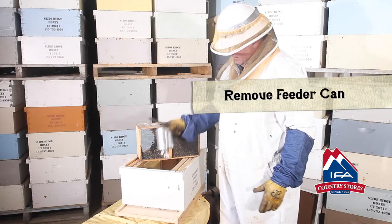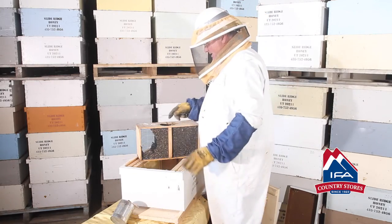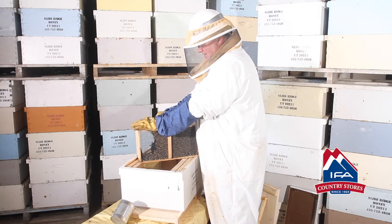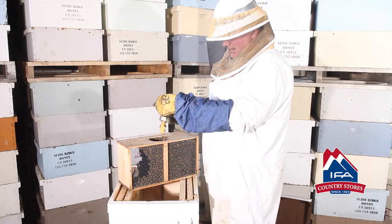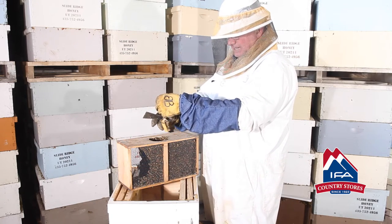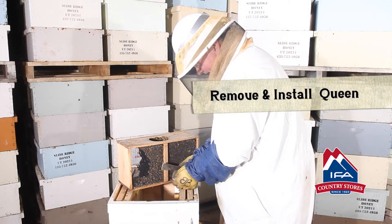Shake that gently into the hive. There are a few bees — sit them in the front, they'll find their way in. Then take the Queen off. This is the Queen cage; I have her on there with a thumbtack. Take that Queen cage off carefully and check the candy plug on the bottom — make sure it's exposed and that there's no tape or concealment over it so she doesn't get out too early.